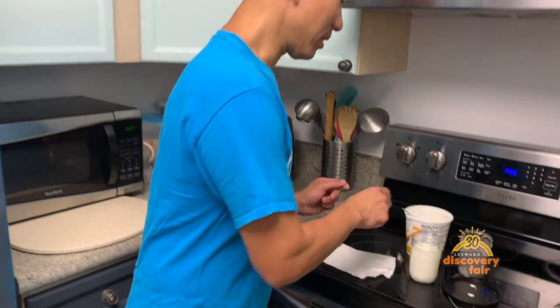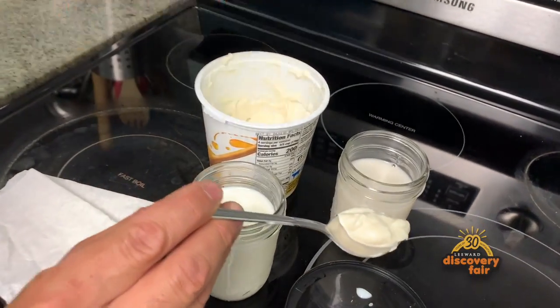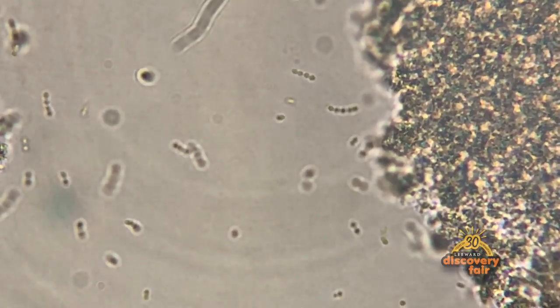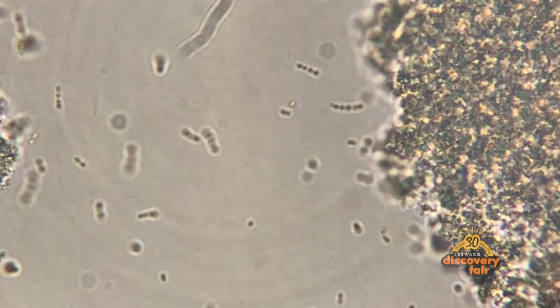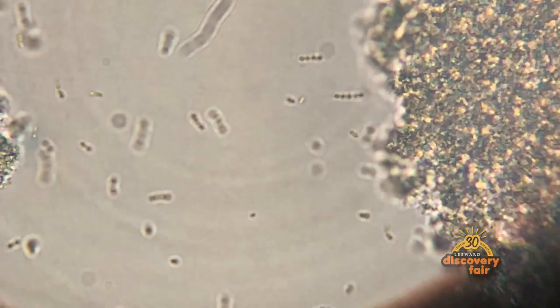Hi, my name is Helmut K. I'm a professor of microbiology at Leeward Community College and today I'm going to show you how to make yogurt. It starts by taking a small scoop of yogurt and if you look real closely, those guys swimming in there are bacteria. They eat the sugars that are found in this milk and spit out something called lactic acid, and that lactic acid takes this liquid milk and turns it into yogurt.